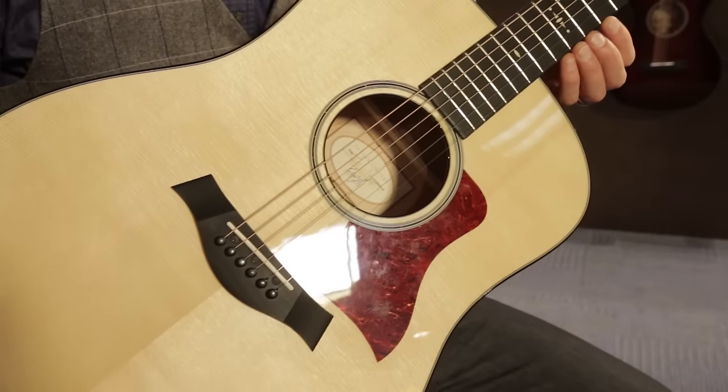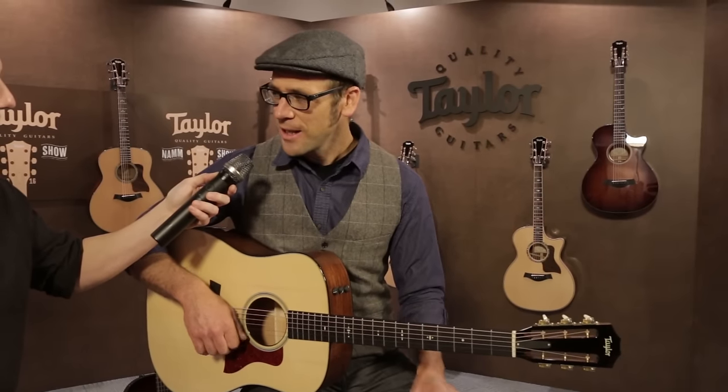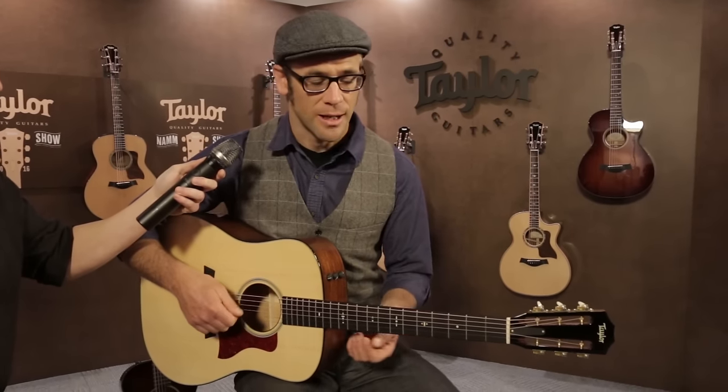It just has a beautiful color, wonderful stiffness-to-weight ratio, just a first-rate tonewood in every respect. It has entirely new internal architecture with some other somewhat less typical features for a dreadnought.